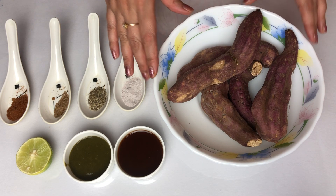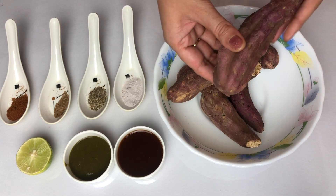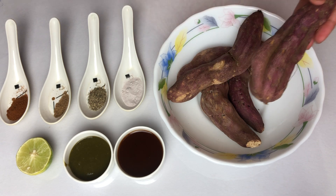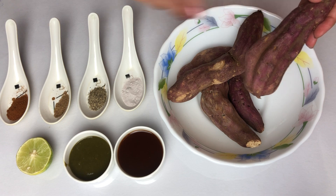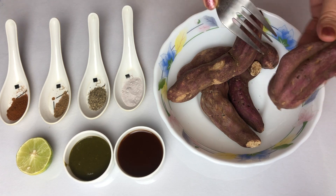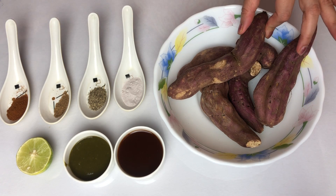Here we are not going to boil them — normally when we boil them it tastes a little different. We will roast them, so the aroma will be very good. To roast them I have used the oven, but if you want you can also use it on the gas. First of all, put a little fork into it so that when it is in the oven it will release steam. We will do a little bit on each side.